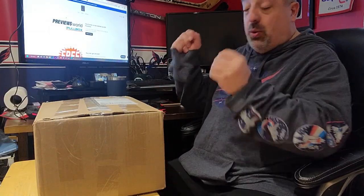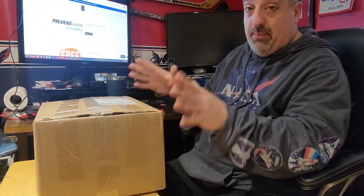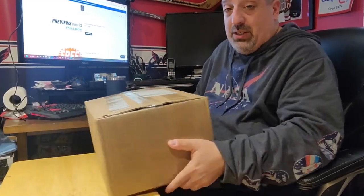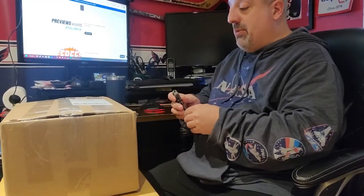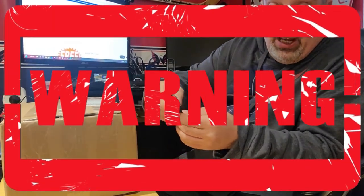Hey everybody, welcome back to the Ronald Styles Comic Corner! I have another unboxing from Heroes Corner Comics — this is my monthly pull, so there's a lot. It's going to be nicely secured in here. Great package; I'm sure it's safely packaged up. Tim knife safety rules are now in effect.